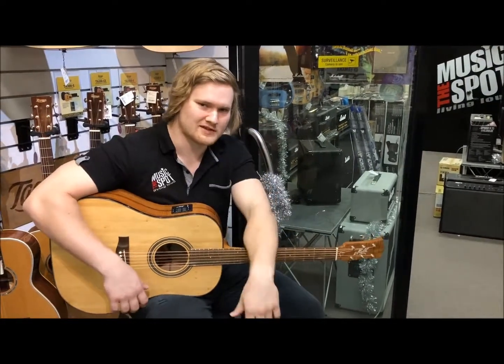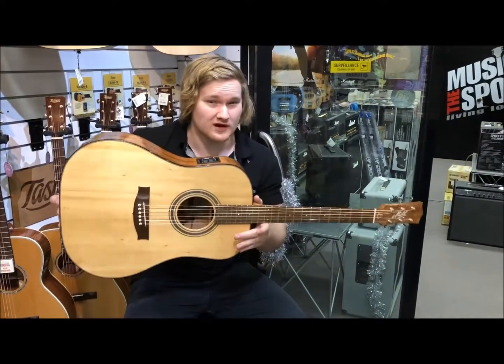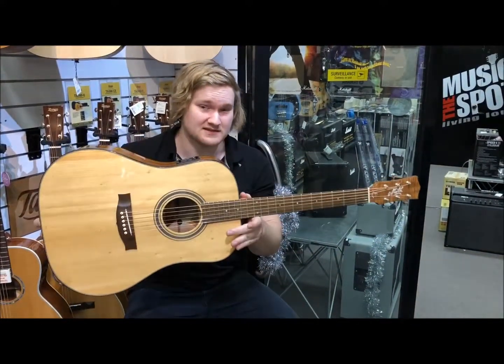Hello world, Sean here from the Music Spot again. Now what I've got today is this beautiful one-of-a-kind, made-for-our-store custom Maiton.